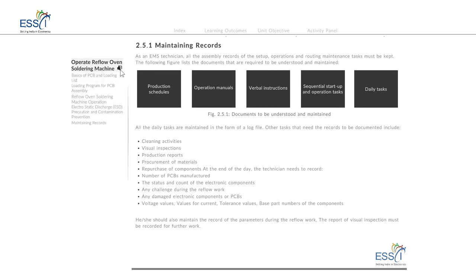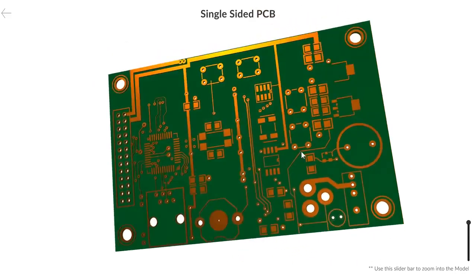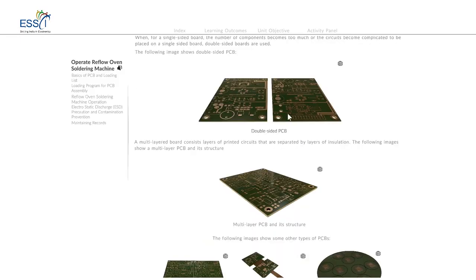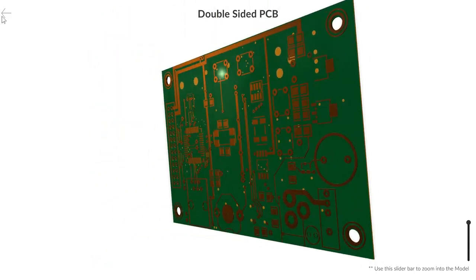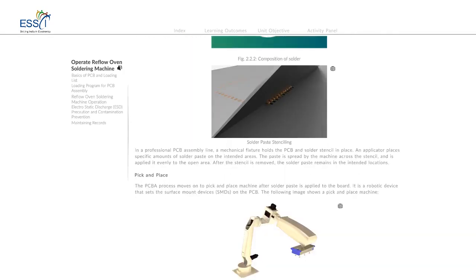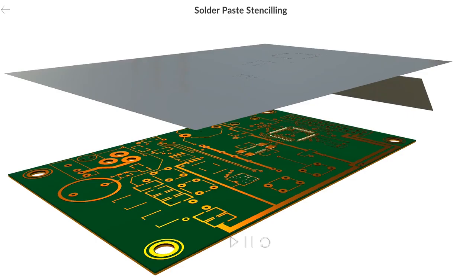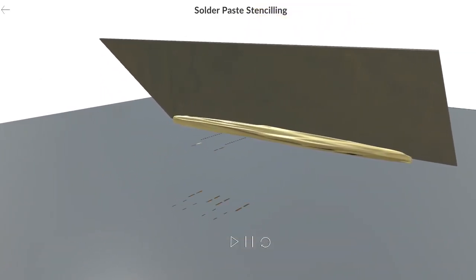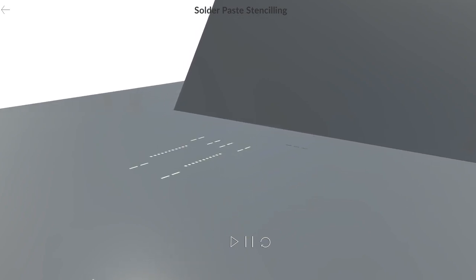You are at unit 2. In this unit we will cover the stencil printing process. The solder paste is spread on the stencil with the help of a squeegee. The solder paste is then printed on the PCB pads through the open areas in the stencil. The stencil is cut according to the PCB layout.